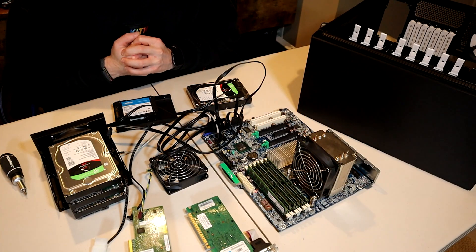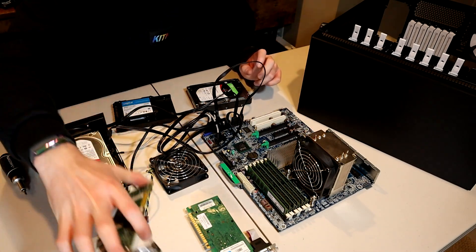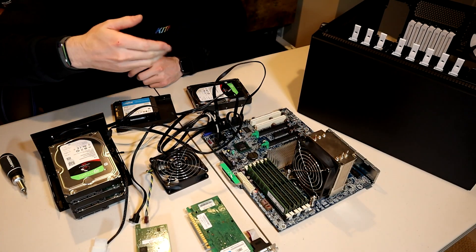Ever since I posted the video documenting my first ever NAS build — a true NAS server inside a Fractal Design R5 with about 24 terabytes of raw storage — it was super cool to document both the TrueNAS configuration and the PC build as a first-time NAS builder. But ever since then I've really wanted to build a super small, not necessarily portable, but super small, it-could-sit-on-your-desk style NAS that you didn't have to put in a closet because it was too big.